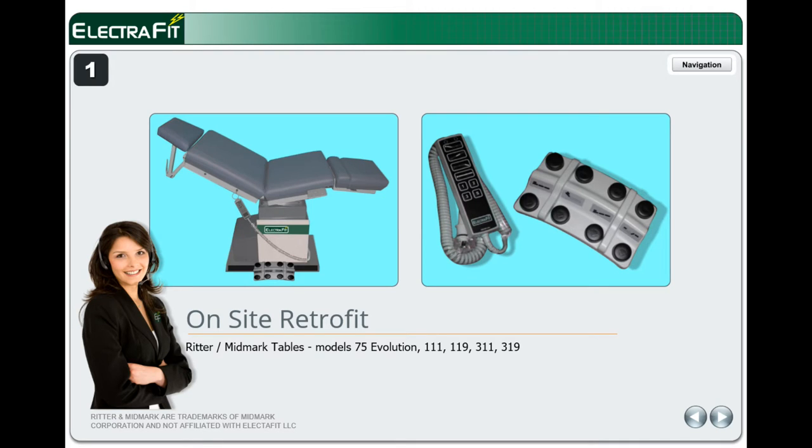This is the on-site retrofit guide by Electrofit Systems for Midmark and Ritter Models 75 Evolution, 111, 119, 311, and 319 Power Procedure Tables. There is an interactive version and a printable version at Electrofit.com.